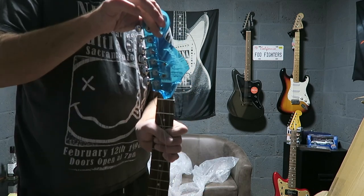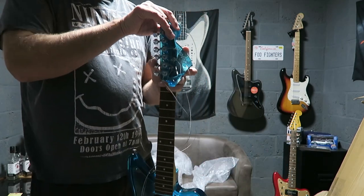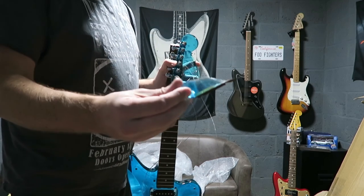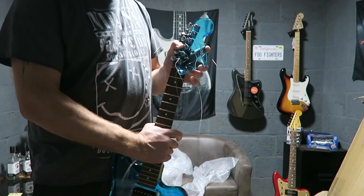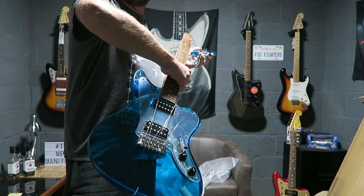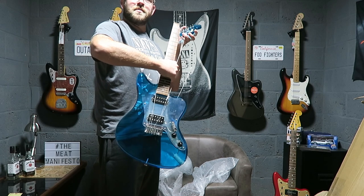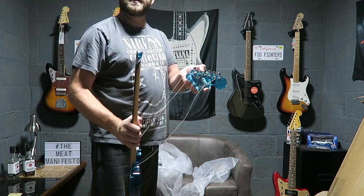The headstock has snapped completely off, which is a bit of a shame because I've been after one of these for quite some time. There's a piece of it here. So for all the idiots who sell guitars and then just loosely wrap them in boxes — or not even in boxes, I've had them sent in a bit of paper before — that is not how you send a guitar, because that's what happens.